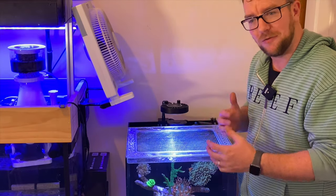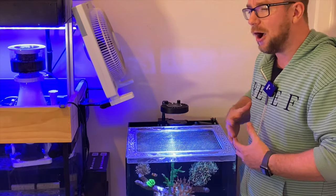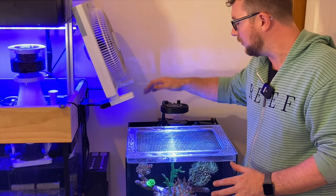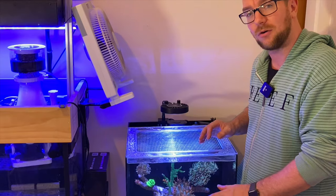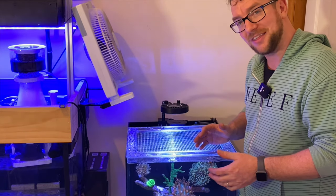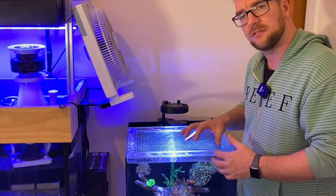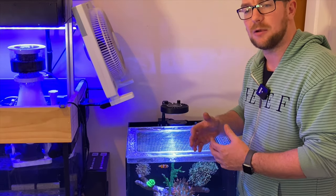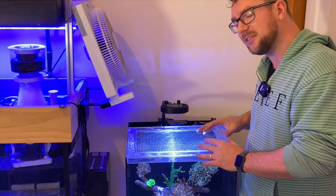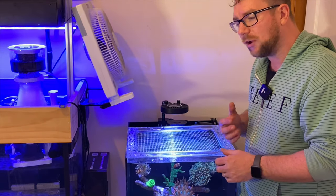The idiot-proof reef tank is starting to evolve a little bit — I recognize that. I'm catching a little bit of heat online about this tank probably going beyond being idiot-proof, but I'm still sticking to my guns that an idiot could run this tank. Any one of these additions you would not have to add — whether it be the media chamber or even the skimmer. You can take out half to three quarters of those corals, just have a pair of clowns in there, and realistically anyone with an IQ above 10 would be able to run it. But if you want to see the idiot-proof tank evolve into the next generation of reef keeping, use it as a platform to get your foot in the door and then grow some more exotic corals or keep harder-to-keep fish. Adding something like this media chamber gives us a few more options on nutrient export.